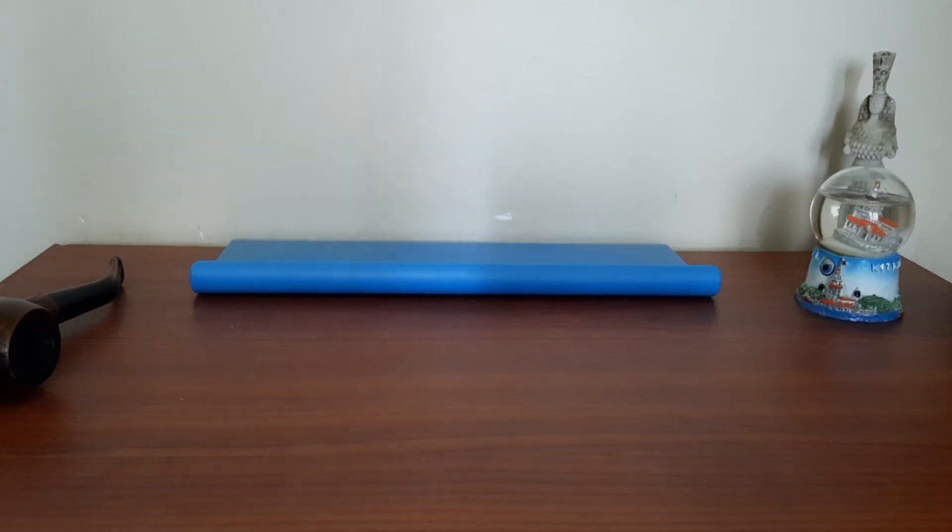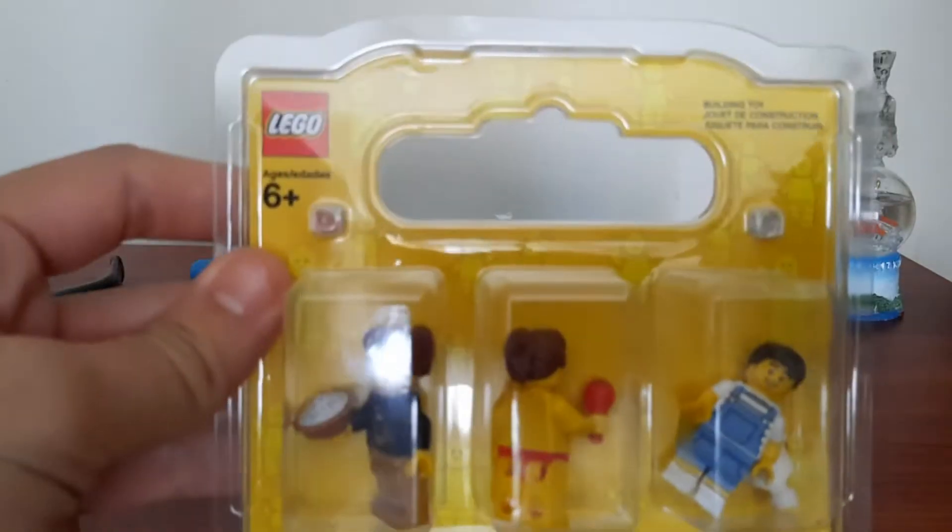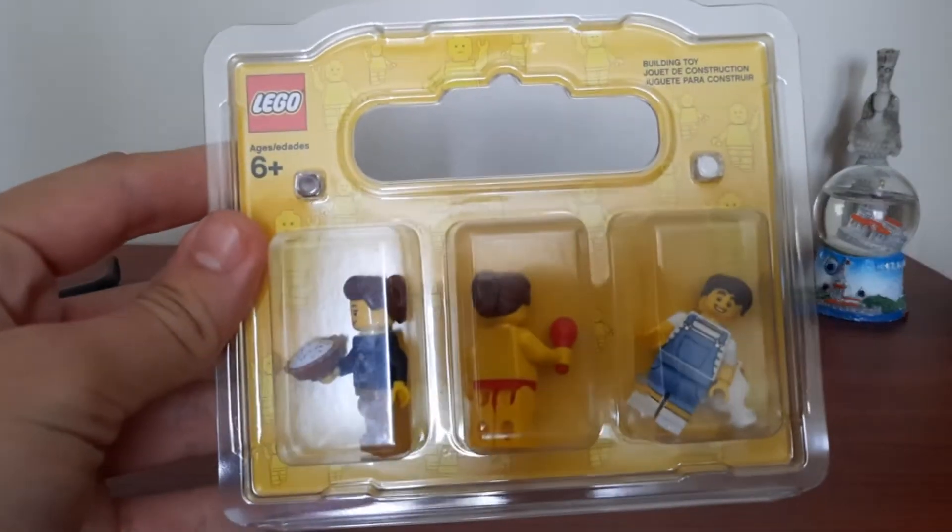Hey guys, Santiago here. Like I said in the previous videos, we will be reviewing the figures that we bought, all 12 of them in one video. So let's get into it and let's start with this box right here. It's pretty cool, I like it.